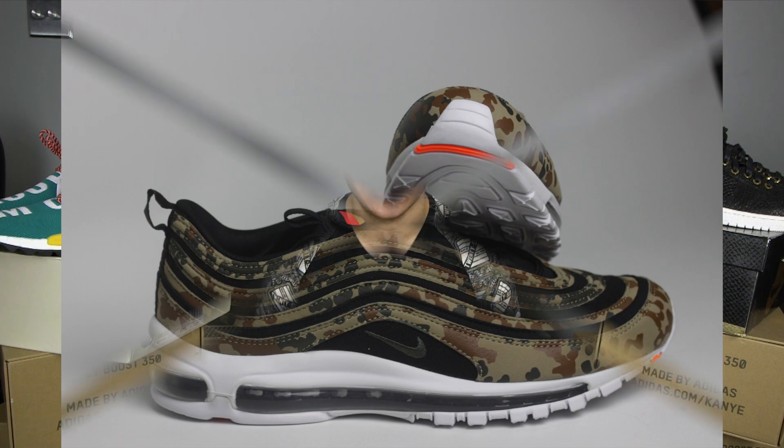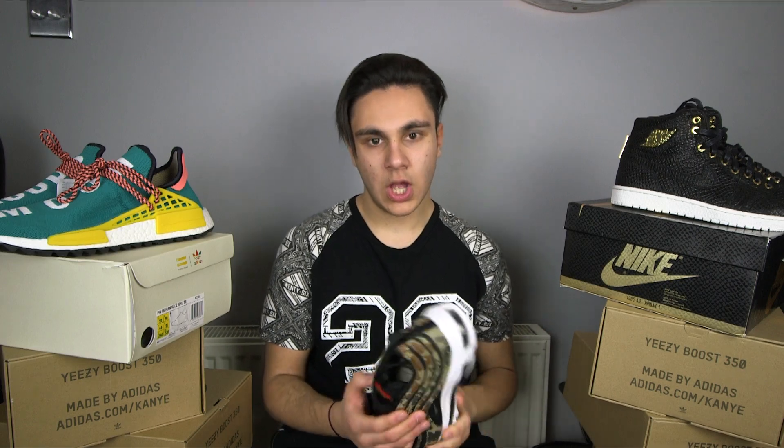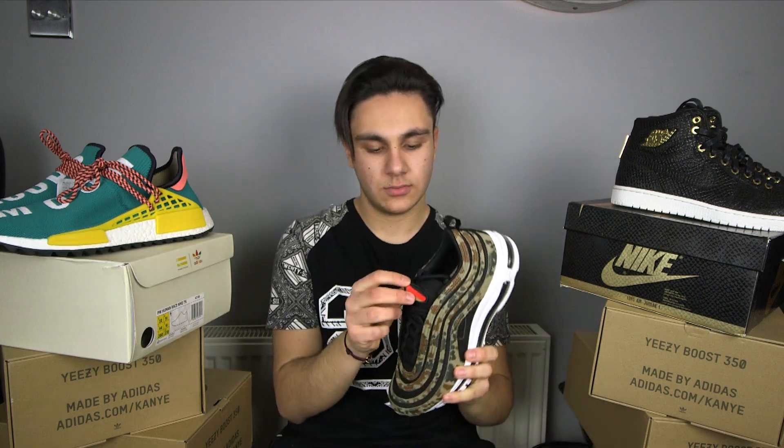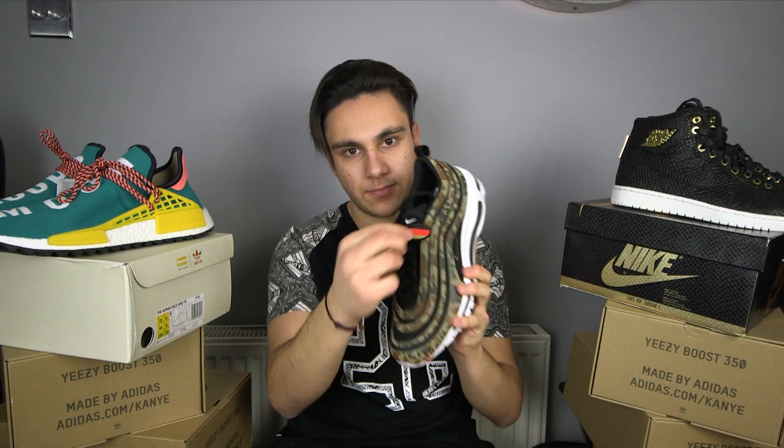The next shoe I'm going to be talking about is the Air Max 97 Country Camo Germany edition, released Thursday the 28th of December 2017. I haven't actually seen these in person before. The first thing I looked at was the detachable flag — you just velcro it on and it comes off. It's really cool because it allows you to customize them. If you're at a sneaker event you can exchange flags with other people — I think it's a really cool feature.